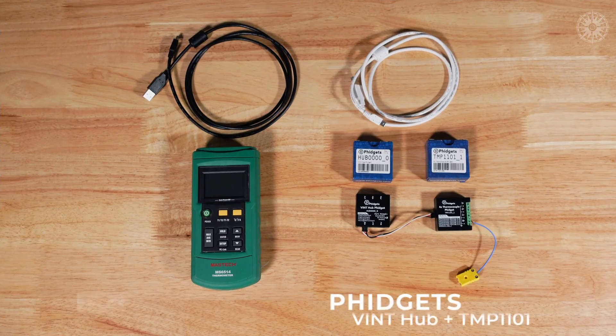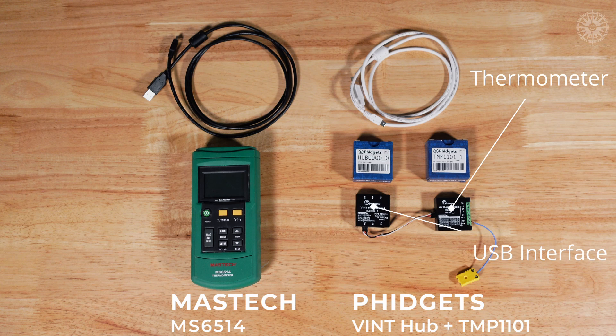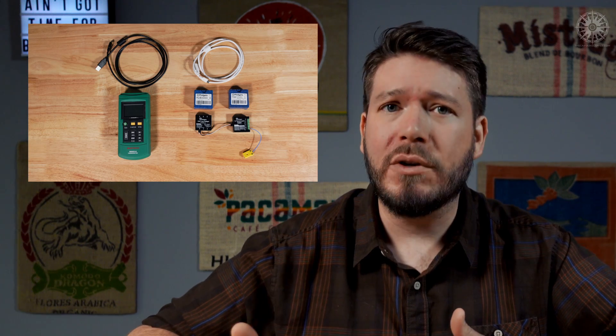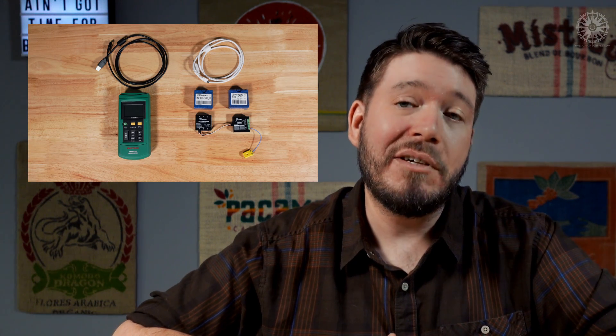If data logging on a computer is your goal, you're going to need a thermometer with a USB interface. There are two options I've used and can recommend: Phidgets and Maztec. Phidgets require two separate units — the actual thermometer and a USB interface for your computer. The Maztec MS6514 is a thermometer as well as a USB interface all in one. Phidgets are a little less expensive, but I vastly prefer the Maztec because you get a temperature readout right on the thermometer. Phidgets don't have a display, so you have to be plugged into a computer to see the bean temperature. The Maztec MS6514 is the thermometer I choose most of the time because I like flexibility and options.